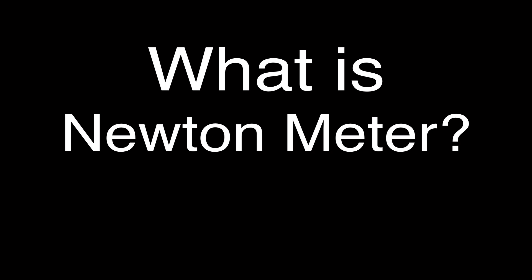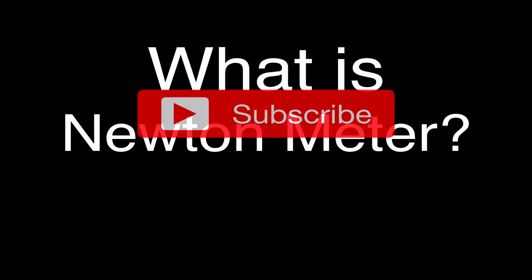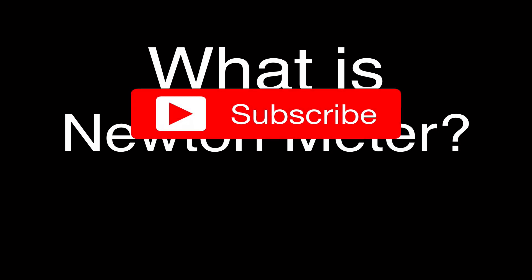But before we get started, please don't forget to subscribe to my channel to get all my excellent physics, chemistry, and math videos. You can comment, give me a thumbs up, and share to support my channel, Step-by-Step Science. Thank you very much, I always appreciate it.